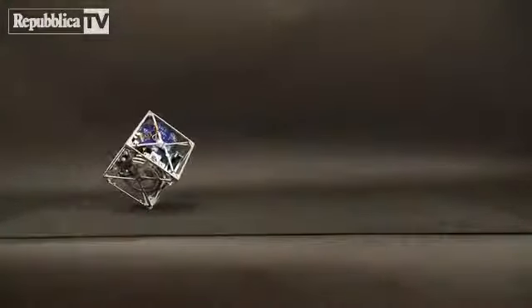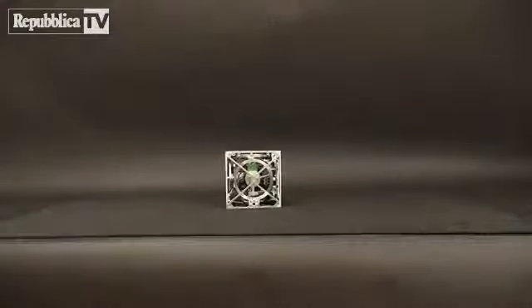In addition to balancing, the motor torques can be used to achieve a controlled fall, such that the Cubely can be commanded to fall in a specific direction. Combining these three abilities — jumping up, balancing, and controlled falling — allows the Cubely to walk across a surface.